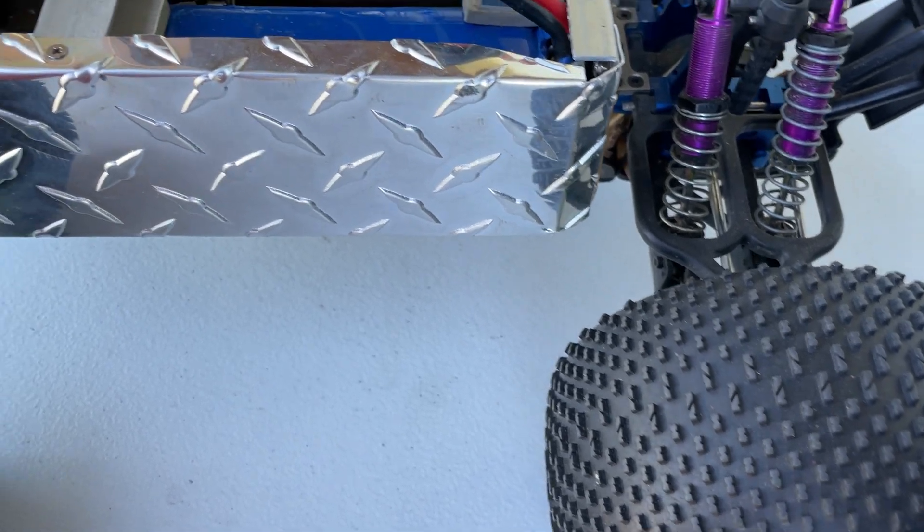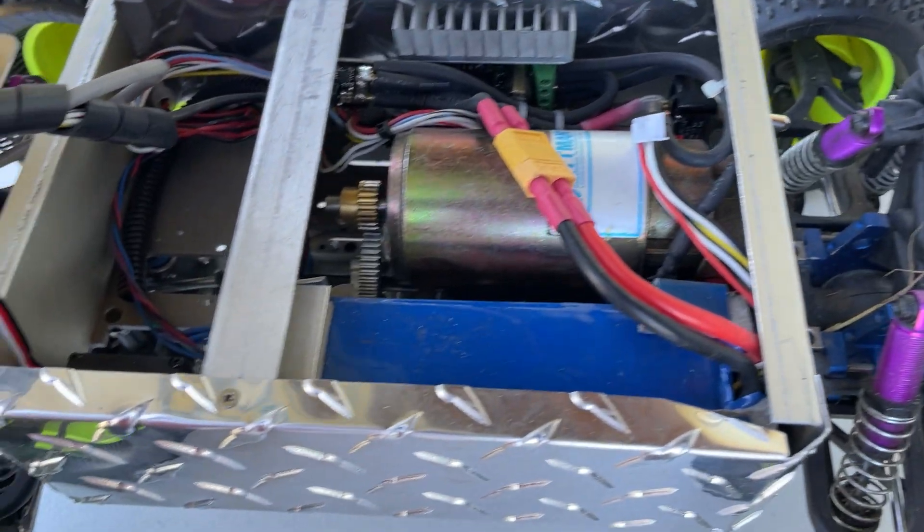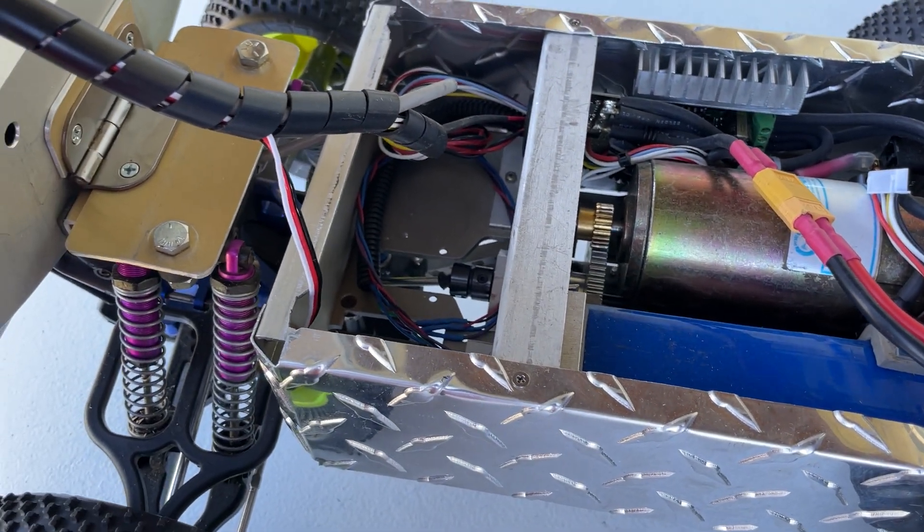It's a 1/10 scale RC car — you can kind of see that from inside. I replaced the motor with one that has an encoder and used an off-the-shelf H-bridge. It's four-wheel drive but just front steer.